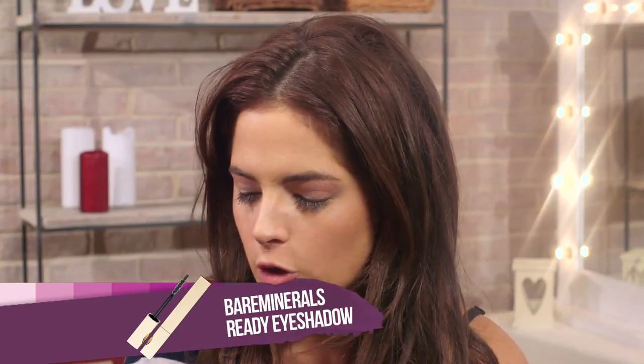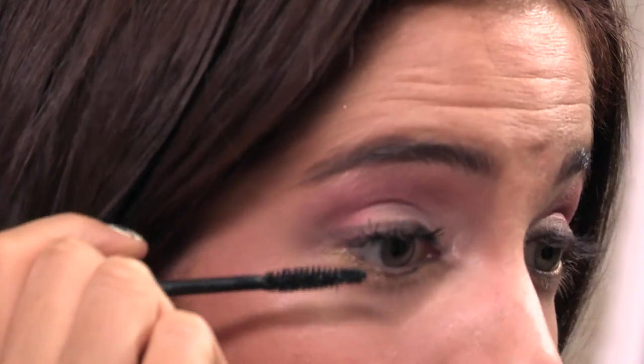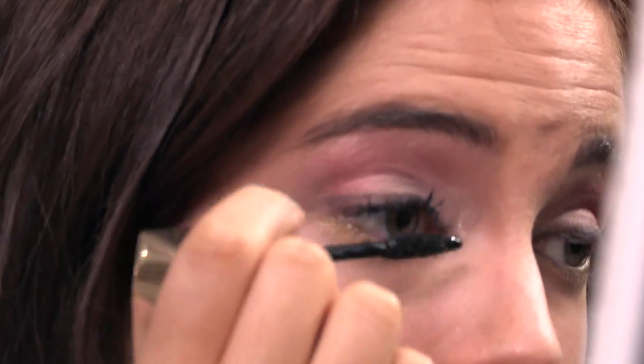Now I'm using this Clarins Instant Definition Black Mascara for the top and bottom lashes. Make the mascara go on quite thick and fan the lashes out at the same time.